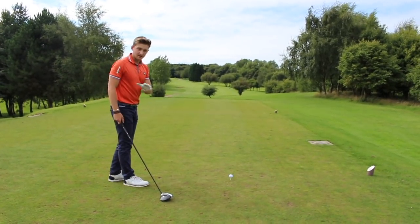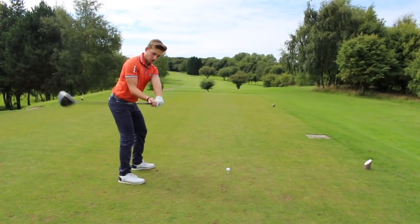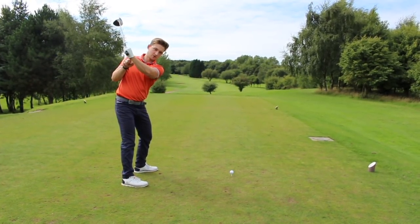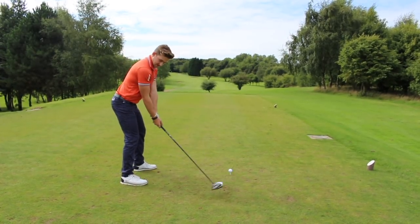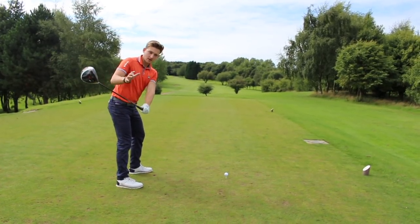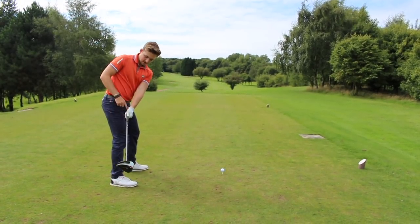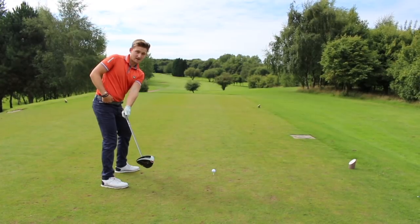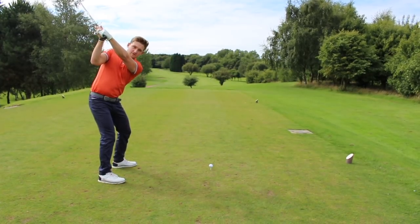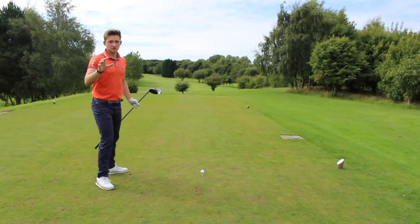So what drill are we going to use to eradicate this first death move? When it's wrong, the butt of the club is pointing out to the right, the clubface is open, and the wrist is cupped at the top. The feeling I want you to have is to take the golf club back just past hip height so the butt of the club is pointing into your right hip — not out to the right. This gives you a nice flat wrist at the top, a squarer face, squarer impact, and a straighter shot.